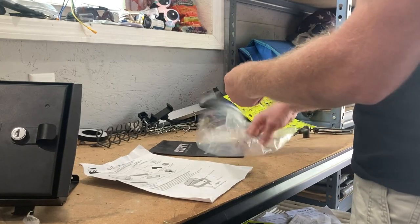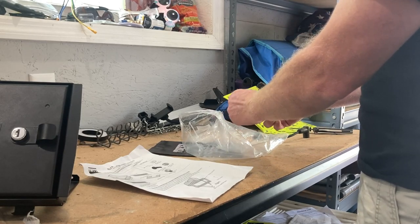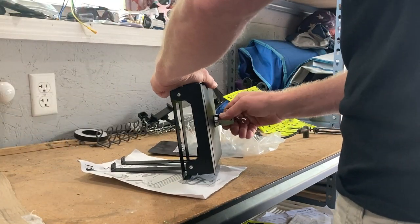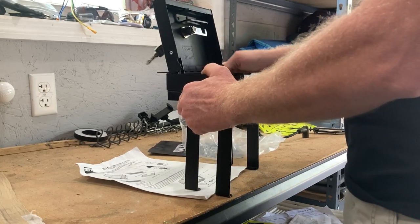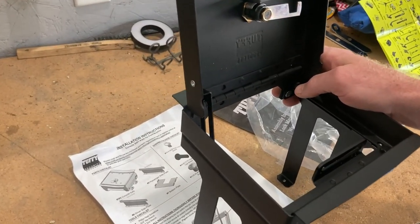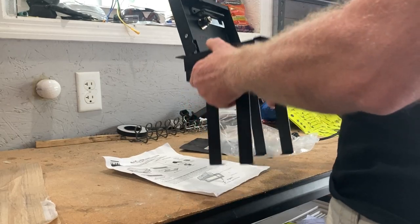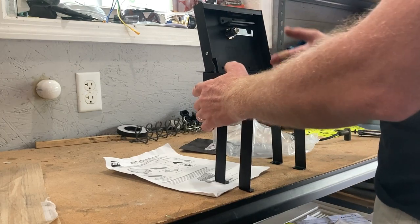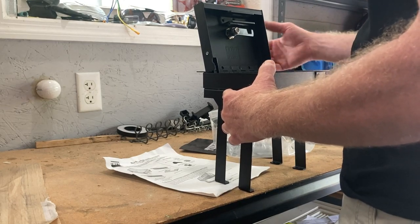I just want to open this up even though I'm not going to install this immediately — I'm going to do that pretty quickly. It looks like there's still pretty good access into the center console. That was my concern with it, but so far it looks like it's going to be pretty accessible. You're not going to put anything huge in it, but you weren't going to put anything huge in it to begin with. It's a pretty small center console for the Ford Bronco.